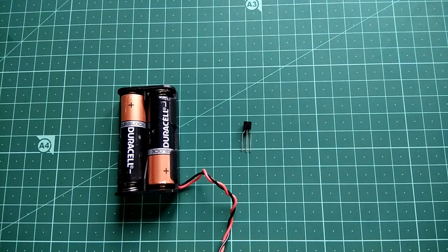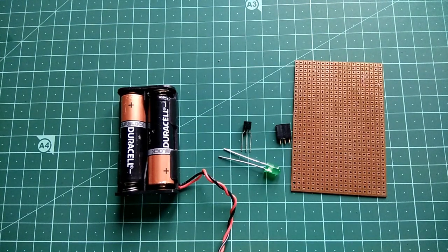A 3 volt battery, a transistor, female header pin, LED, PCB board, and a resistor.